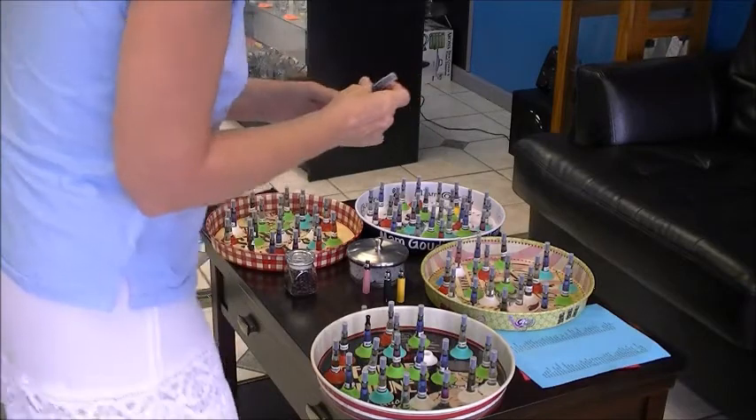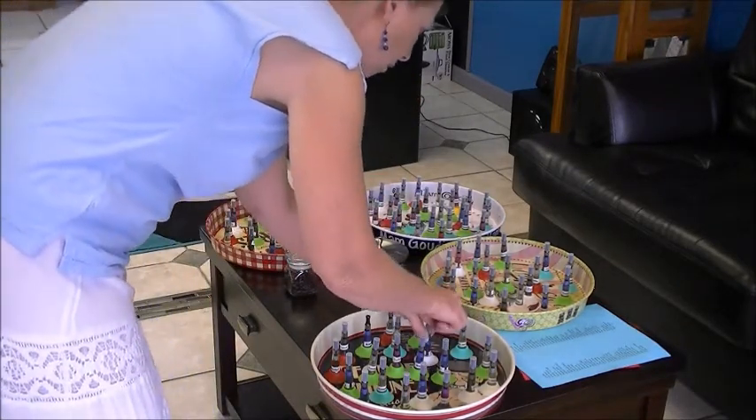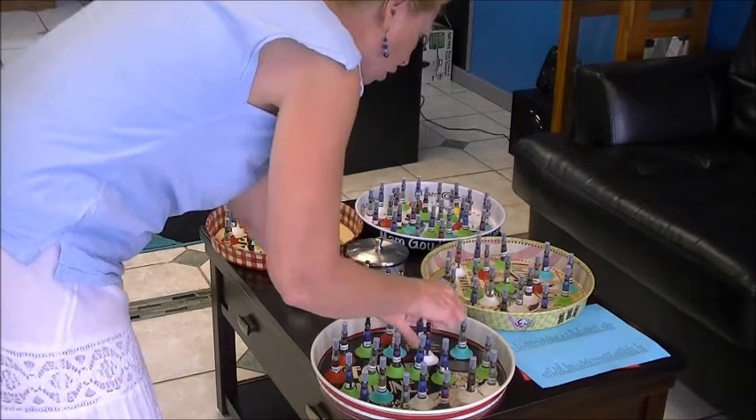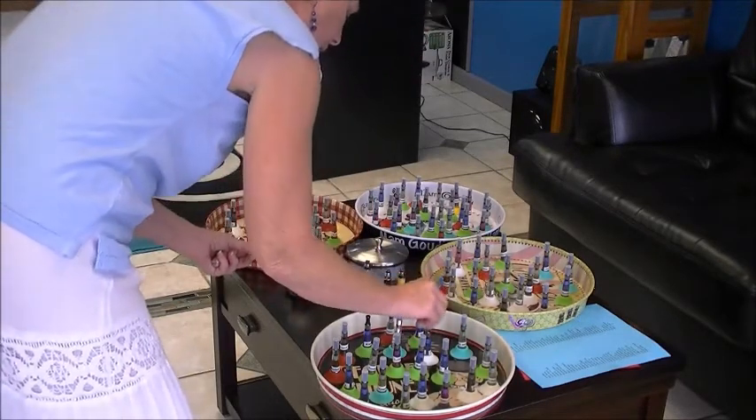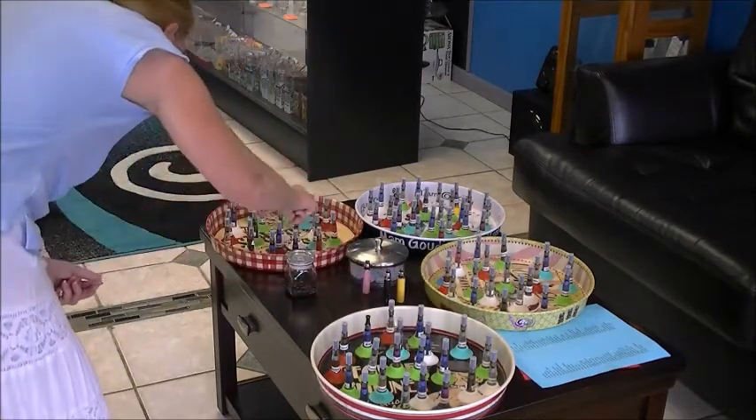Now you can come over here, put that back, take your little tip off, and you're going to want to replace it with their protective tip. That keeps dirt out of the inside of these little tanks. And you can try as many flavors as you would like.